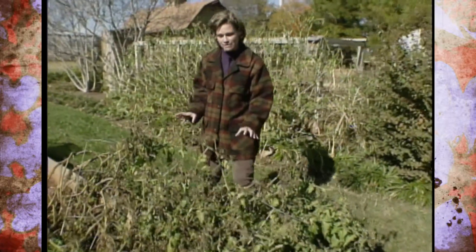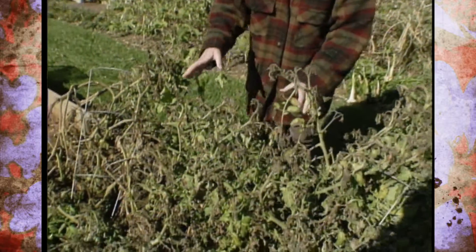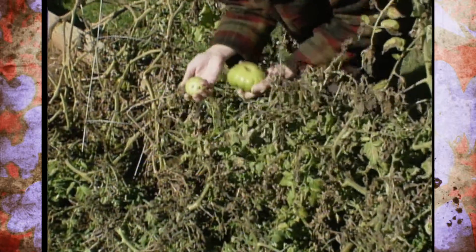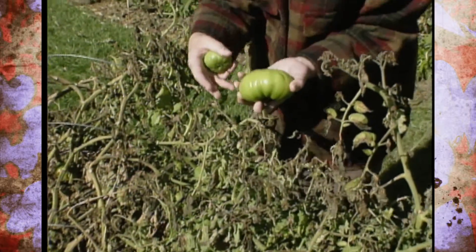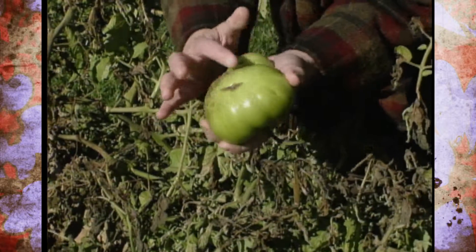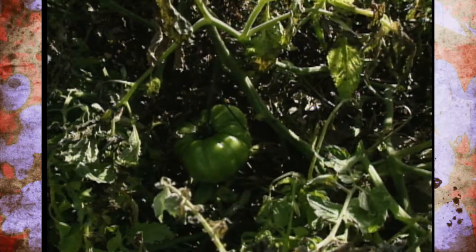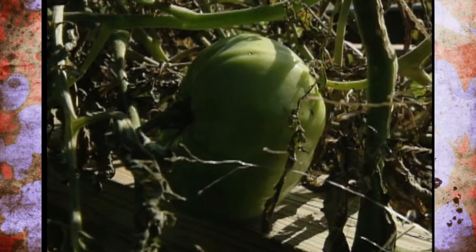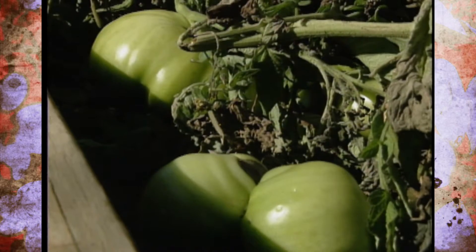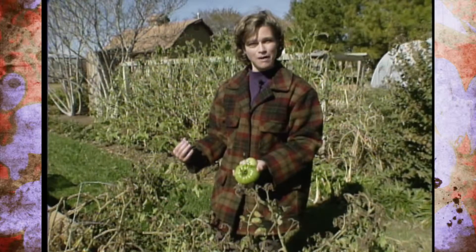Our heirloom tomatoes are really showing the signs of the last freeze we had at the studio gardens. We still have some tomatoes on here, but even if we pick these and wrap them up and keep them in a warm place, they're probably not going to ripen because they're not showing any signs of pink at all. So we have a lot of green tomatoes. What can you do with all these green tomatoes? If you like fried green tomatoes, it's a good time of year. You can also make green tomato relish, but I think what we're going to do is add these to our compost pile.